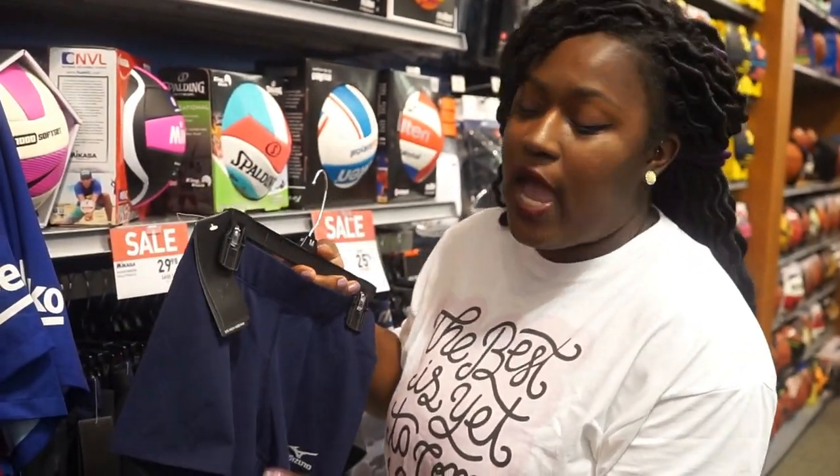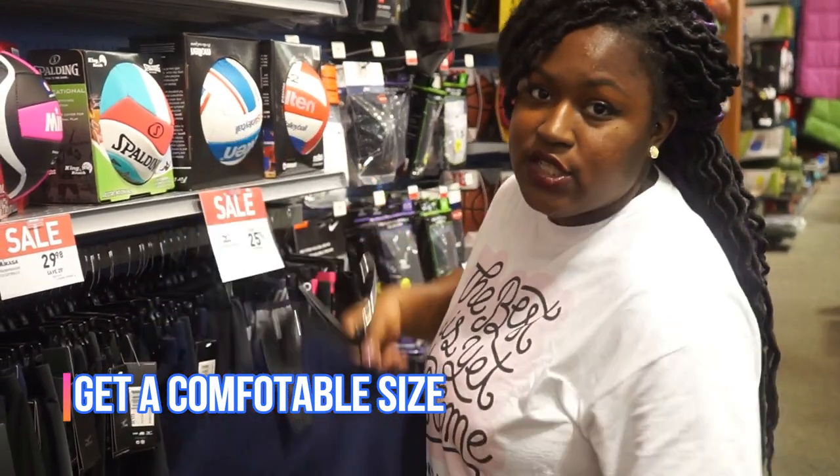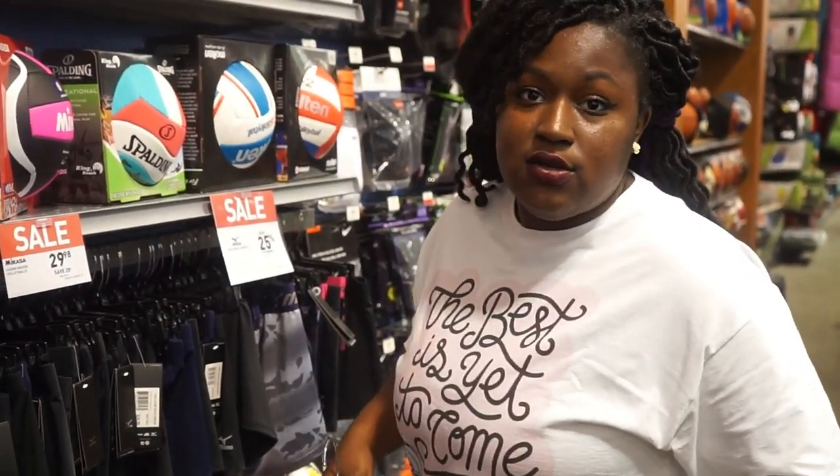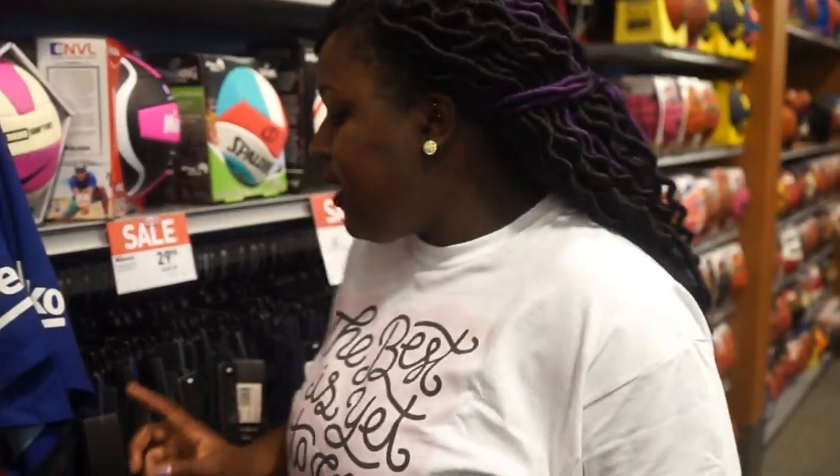If you keep adjusting yourself in the game you're going to become distracted, so you want to make sure it's tight enough right around the thigh so you don't have to keep pulling it up — but not so tight that you feel like you're choking. That's the most important thing to remember when buying spandex.